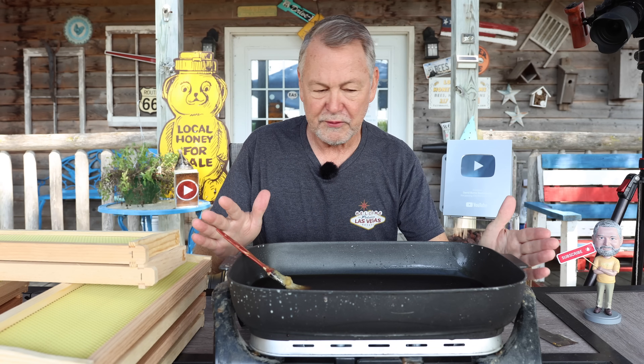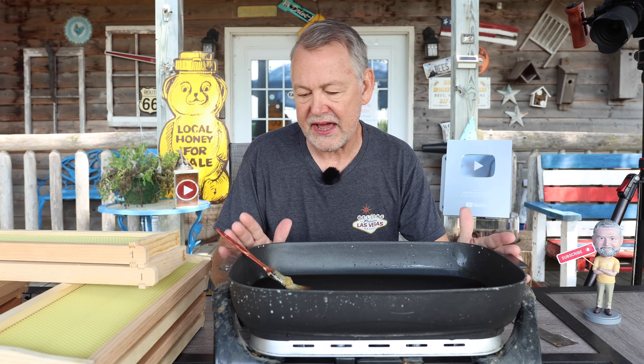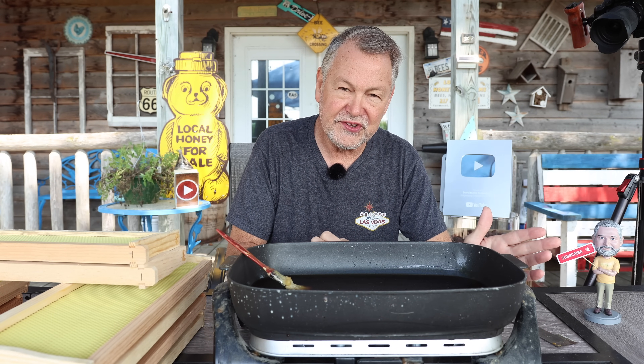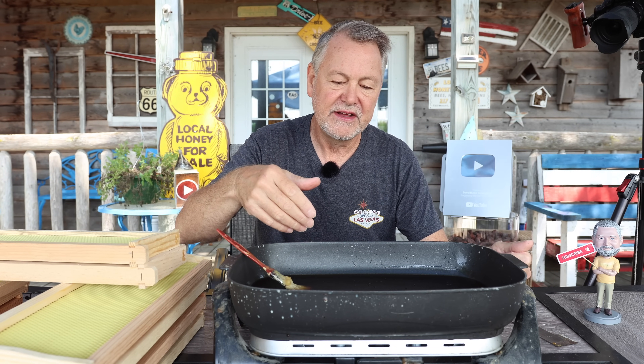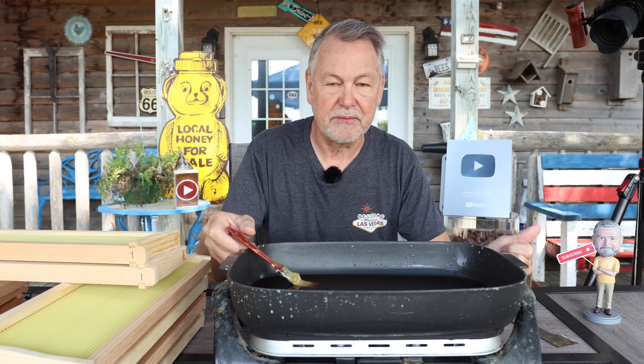So for this experiment, I'm going to wax the heck out of these frames. The first thing we're going to do is put our wax on. This is a hot skillet purchased at Walmart years ago — it has a thermostat I can adjust. I melt all the wax from my wax cappings that I save and reuse for projects like this, then brush it on with a cheap little paintbrush.